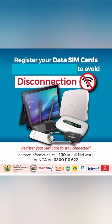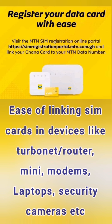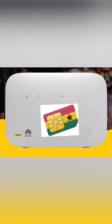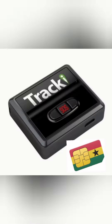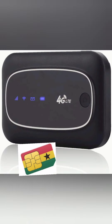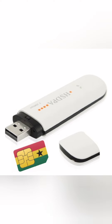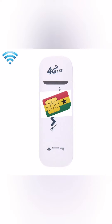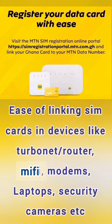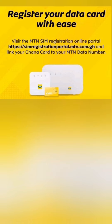Welcome back to the channel. Today we are learning about how to register the SIM cards that are in our tablet nets, routers, security cameras, trackers, MiFis, and laptops — data SIMs in general, and SIM cards in devices that we do not remove.